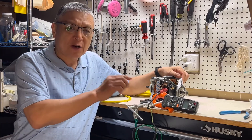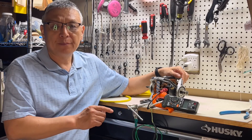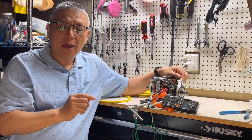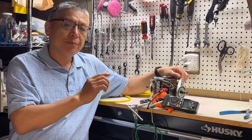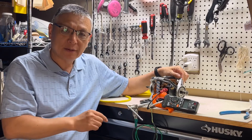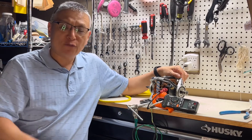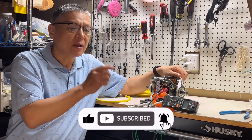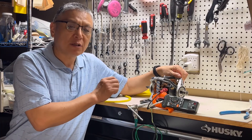If pressing the dryer start button means it won't start or won't stay on, please check that linked video. If after starting your dryer the drum spins but it doesn't heat, please watch that other video. Thank you for watching — if you like this video, please hit the like button and subscribe. Thank you very much, see you next time.